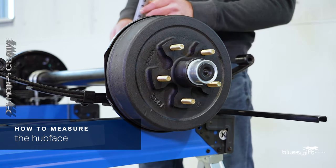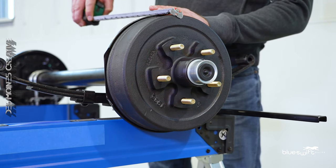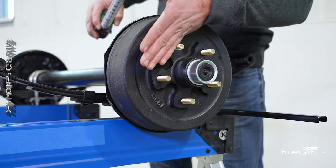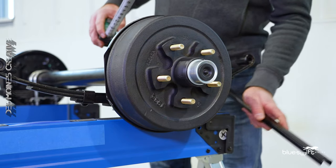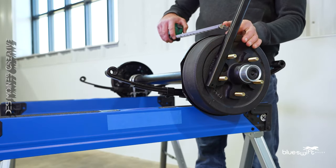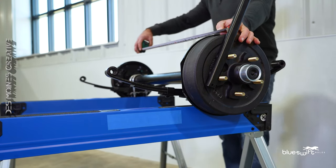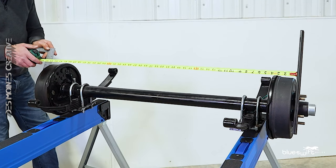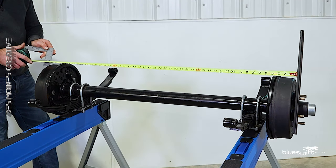Measuring the width of your axle is referred to as hub face. A common mistake is to place the tape measure to the outside of the drum — this is not the hub face. The hub face is the flat surface where the wheel attaches to the drum. Place your straight edge against that flat surface and place your tape measure to the inside of the flat edge. Pull the tape measure across the axle. Place your second straight edge against the hub face and we have a measurement of 46 and a half inches.